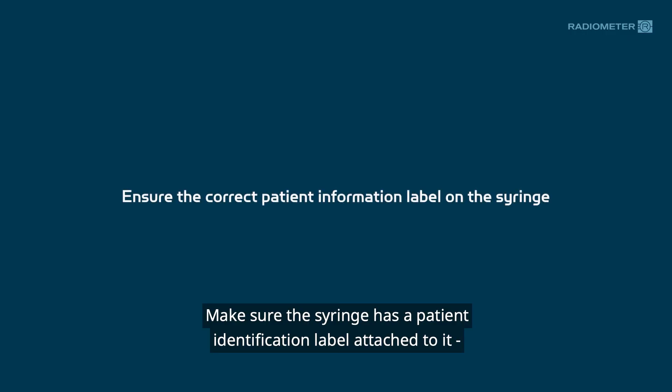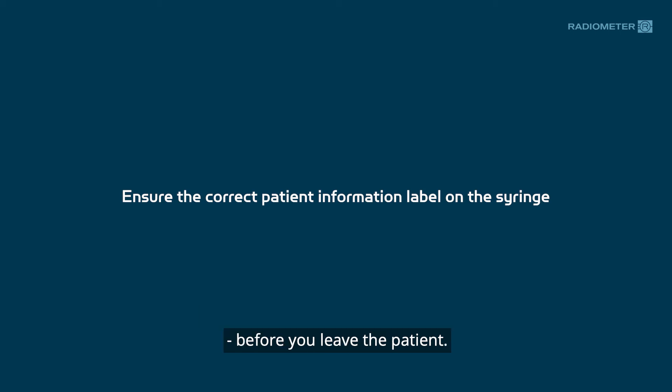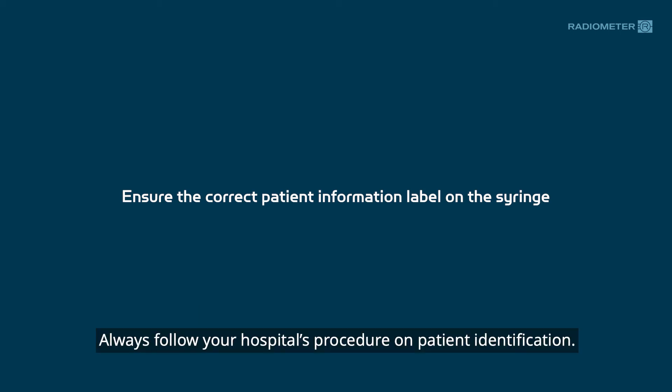Make sure the syringe has a patient identification label attached to it before you leave the patient. Always follow your hospital's procedure on patient identification.